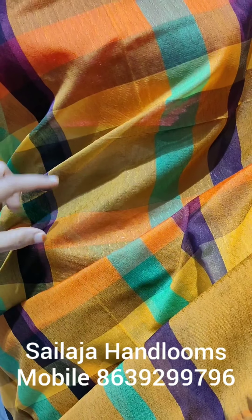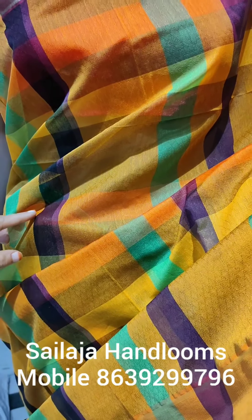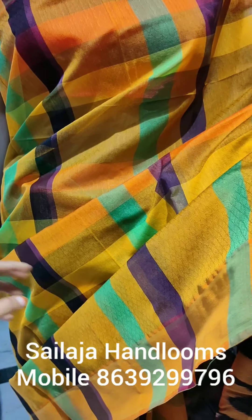This embossing design gives a grand look. It is very lightweight and a very comfortable gown.